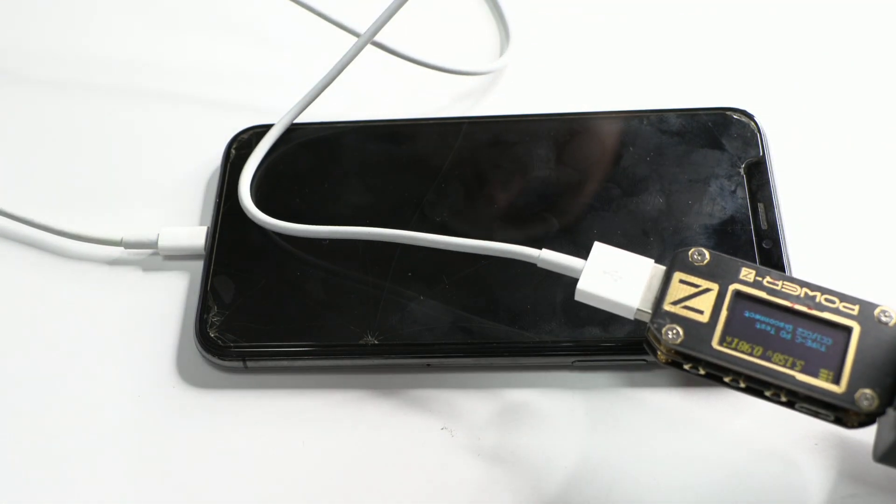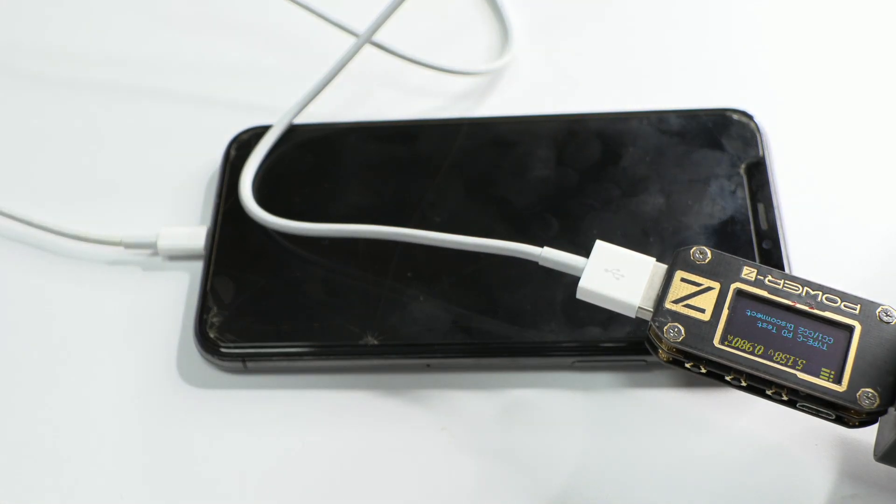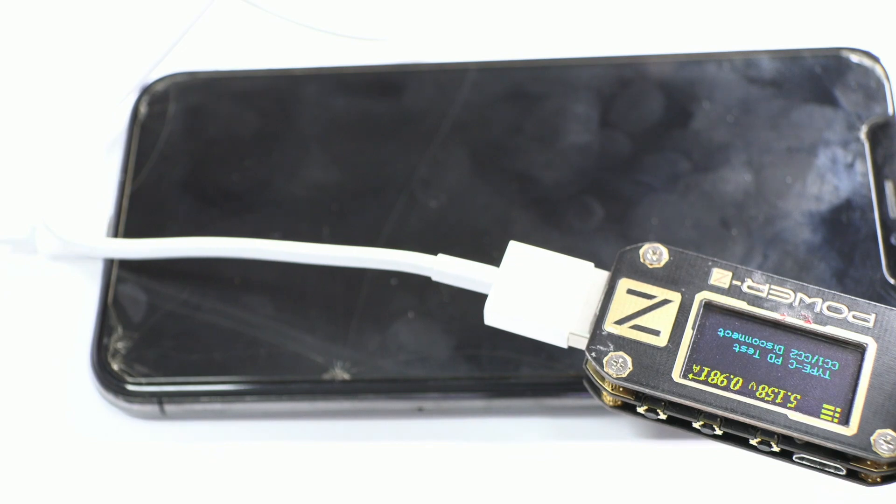We start our diagnosis. First we connect the charger to check if it's charged — for now there is no image on the screen. We are going to check the current consumption with the Power Z tool. The Power Z shows the consumption of 1 ampere. This tool is essential in any electronics workshop.